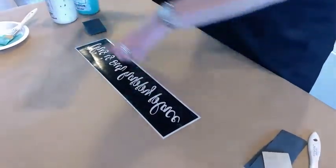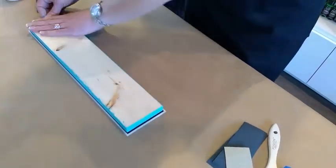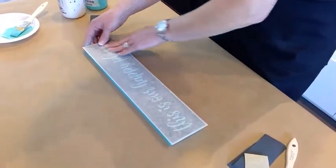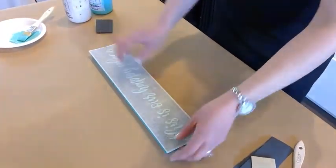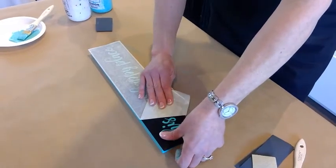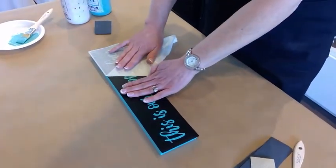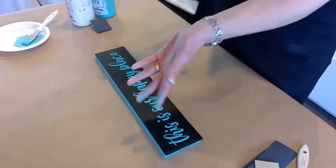Now I take my sign — this is going to be the most nerve-wracking part, but we try to make it as simple as possible. The stencil is the same size as the wood, so you just line up the top and edges with the wood, place it on the table upside down, then flip it over and lightly rub the top. Feel free to make comments in the comment box — comment with a 'yay' if this looks easy to you! You can see I'm just removing the transfer tape, and all of my stencil is staying on the wood.